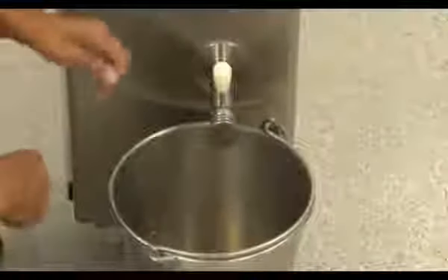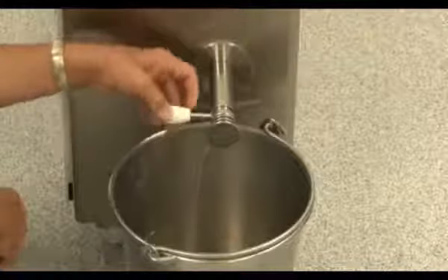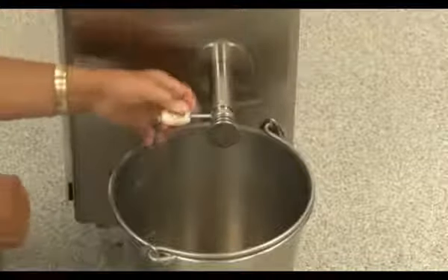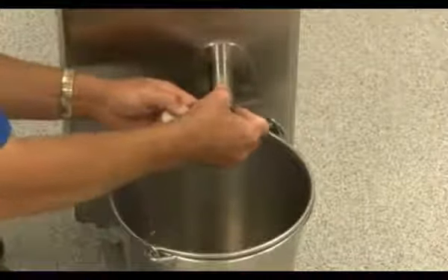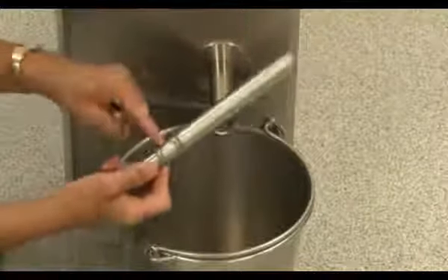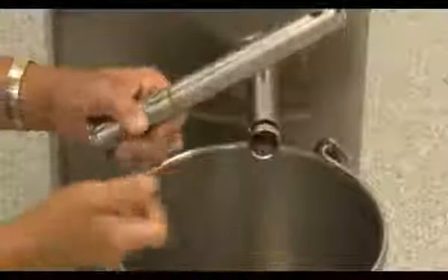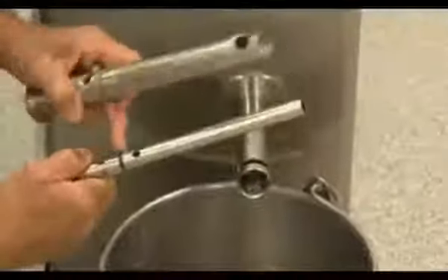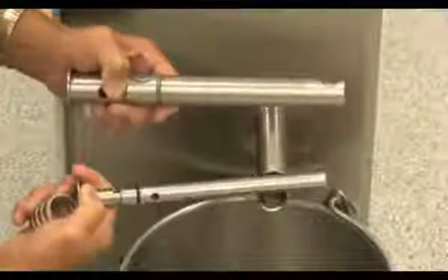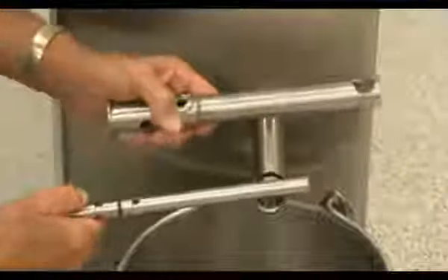Disassembly of the nozzle system for cleaning is relatively easy. Simply rotate the handle to the far left, push in on the mechanism, and take out the knob — then the entire system will come out in your hand. You will remove the O-rings, remove the spring, then remove the plunger from the center and remove its O-ring. From there, take the parts to the sink for brush cleaning. After the parts are clean, simply reattach and re-lube the O-rings.